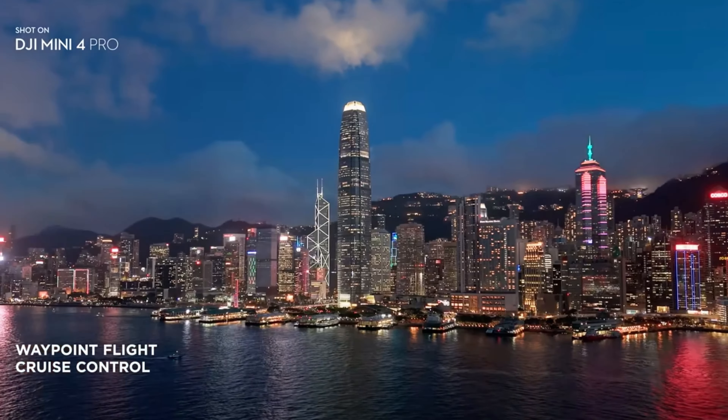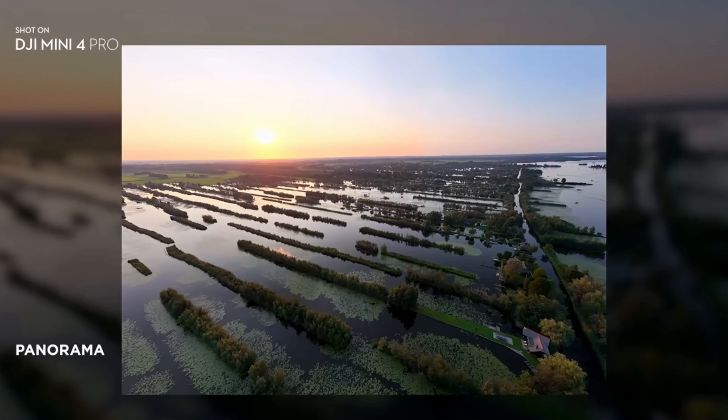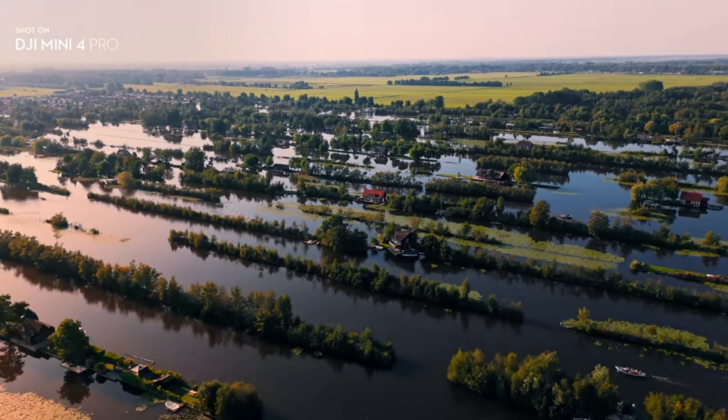The DJI Mini 4 has a wind resistance of 10.7, and that will also be increased in the DJI Mini 5 — I would say 11 or 12. So it will perform better in windy situations, which is really nice.